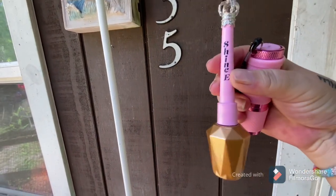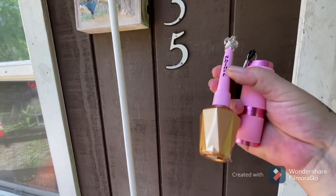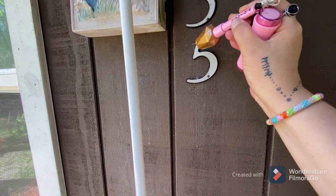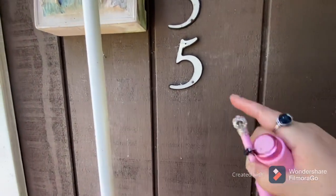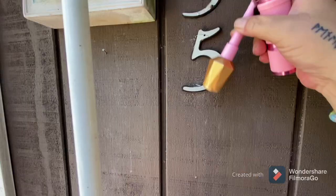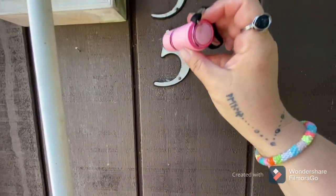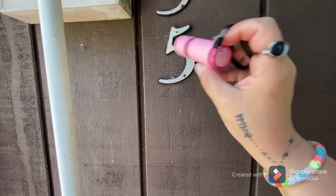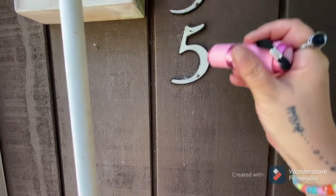I took my Eno Couture shiny top coat — this one right here, it's got gold glitter in it and it is a no-wipe. What you're gonna do is take this and outline and fill in the white part that you see here. Whatever color your house is, fill in the whole number or letter with your top coat. Then take your little flashlight and cure it — that doesn't take long at all, maybe 10 seconds.